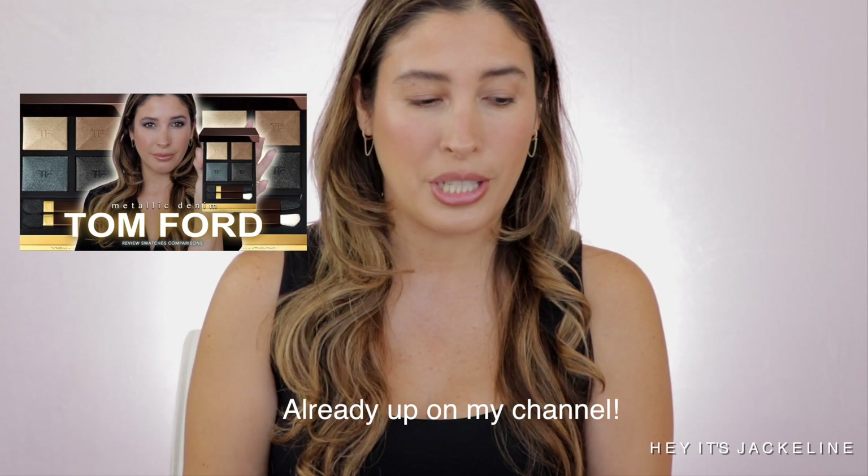Today I'll be reviewing the quad in Rose Prism, and it comes in very typical packaging from Tom Ford. This is number 33. I also have Metallic Demon, but I'll be leaving that one for a separate review. We're just going to dedicate this video to Rose Prism. I think everybody, including myself, is so excited to see these new eyeshadow quads because we've been seeing a lot of repetitive products from Tom Ford as far as shades go. So these two right here just look a little bit different and exciting.